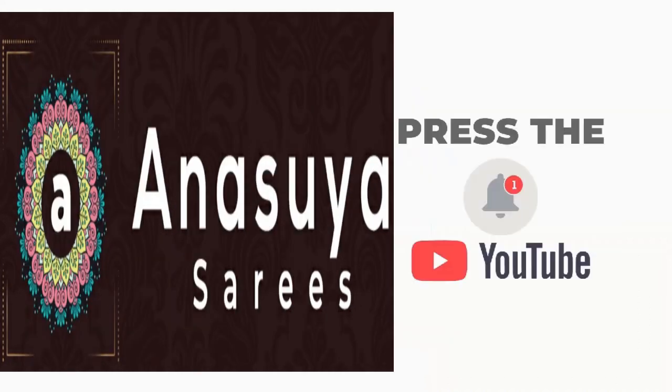Latest designs, trendy fashions kosam — please subscribe Anasuya Saris.